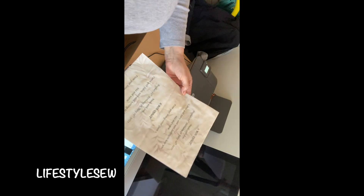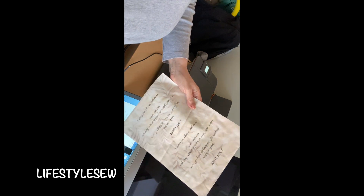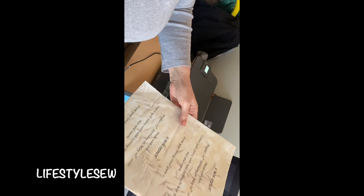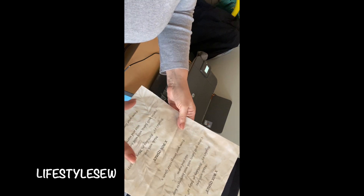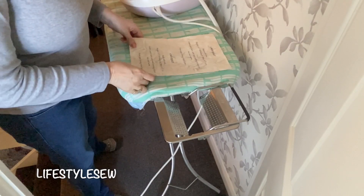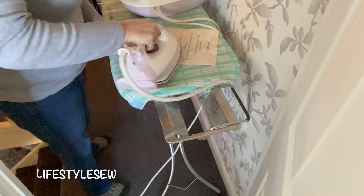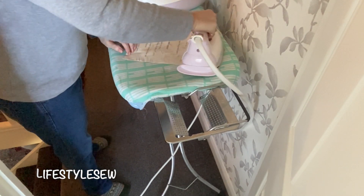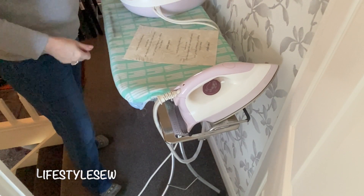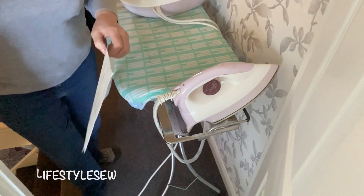Oh my, that printed very quickly didn't it! Oh my goodness, see how quick that printed - that was in a heartbeat! And that's it, well it's not quite it actually - you have to take it and iron it. We have to set the ink with a hot iron, so this has to be set with a hot iron. So we've got our printed A4 sheet, and all we have to do now is cut this in half.